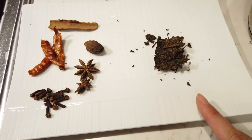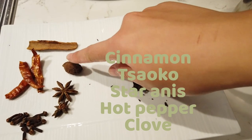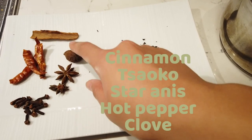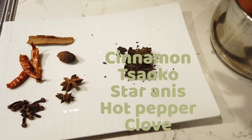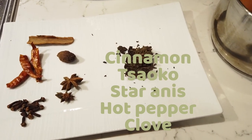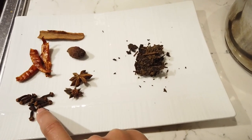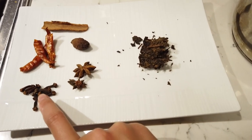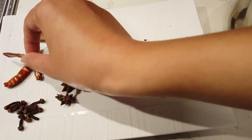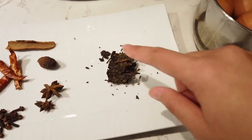Here are the spices you might want to add: cinnamon, cardamom — we saw a package that had that written in English and French — clove, star anise, super yummy. A little bit of hot pepper — not very hot, just a little bit for flavor — and tea of course.